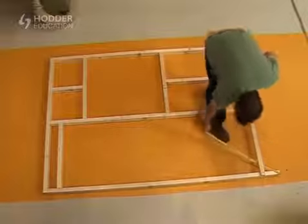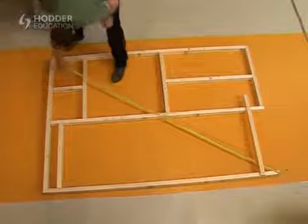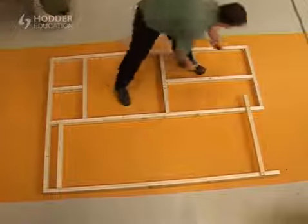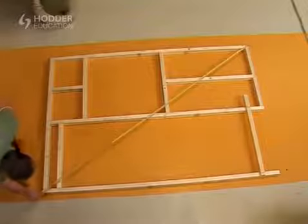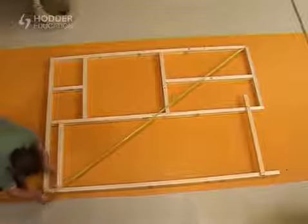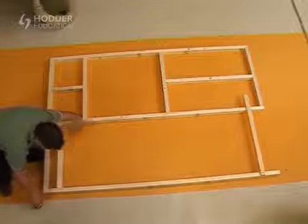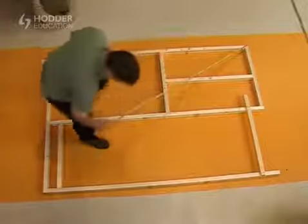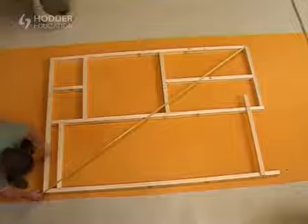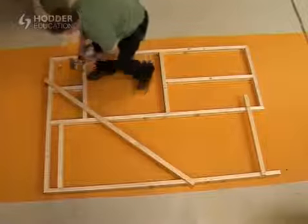Measure the stud wall diagonally from corner to corner in both directions to compare the dimensions. If they're not equal, the stud wall should be carefully adjusted until the frame is square. Place a batten diagonally across one corner of the frame and temporarily brace it with round head nails.